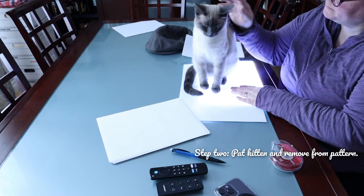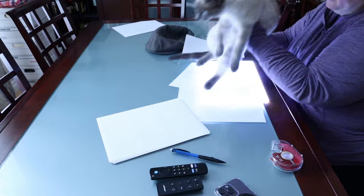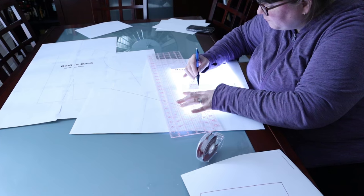I had my doubts the pattern would fit, so I did a couple of things. I took a bunch of dodgy measurements, plunked my butt down on the sofa with Adobe Illustrator, and made a bodice block, and I compared it to the original pattern.